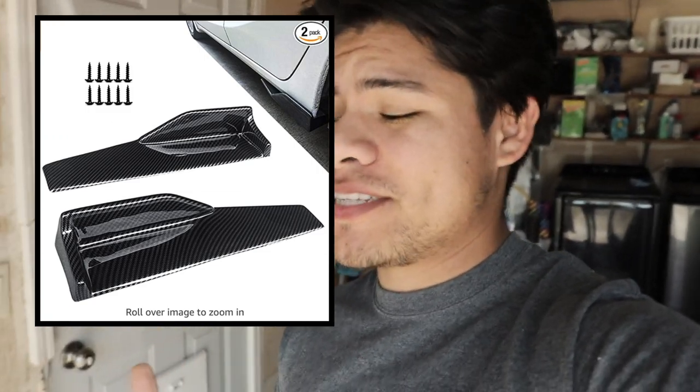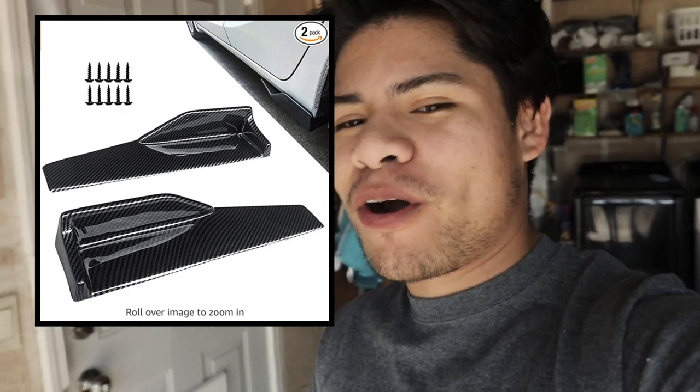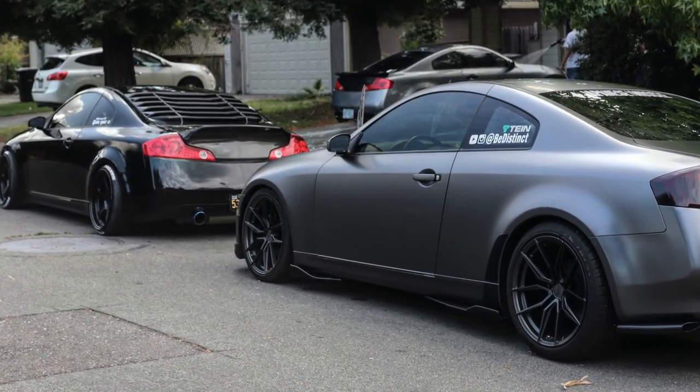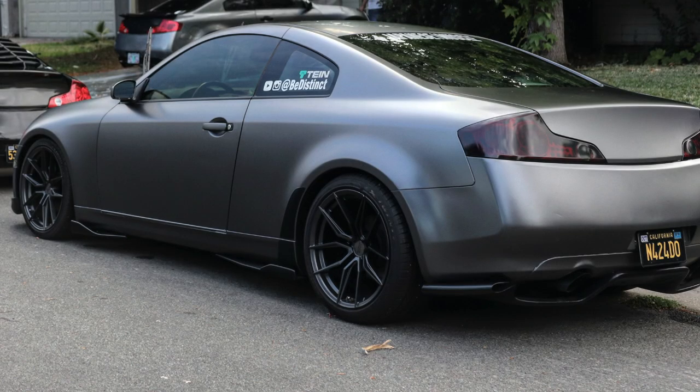I'm talking about these side splitters right here — they're not the full-length side splitters, but they add a corner to the back of your car and make it look pretty cool. I had them on my G35. Here's a picture back with the gray G35. I bought a second pair for the front — I didn't have the money for the full splitter, so I bought the back corner and the front corner and it kind of somewhat looked like a full splitter. It looked really good — I got a lot of comments and questions about it. People were asking where I got them.